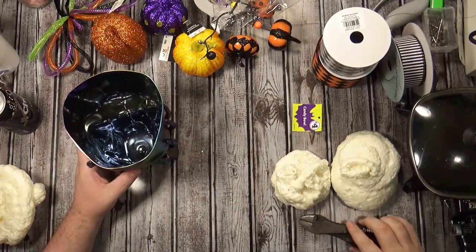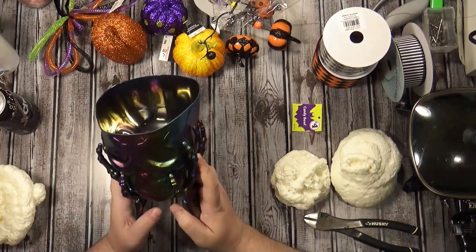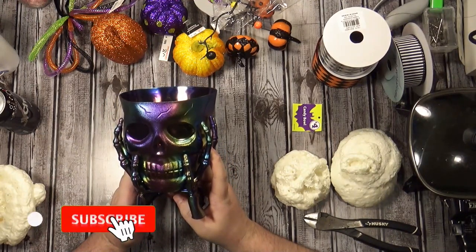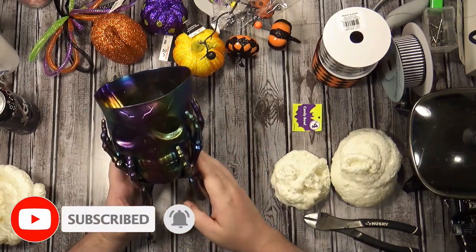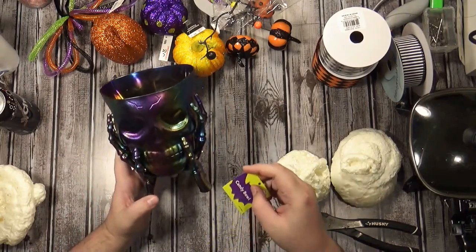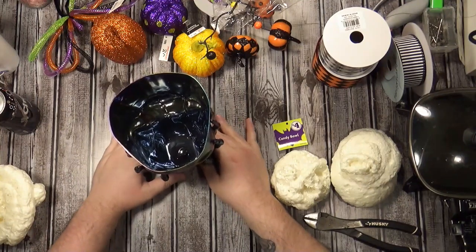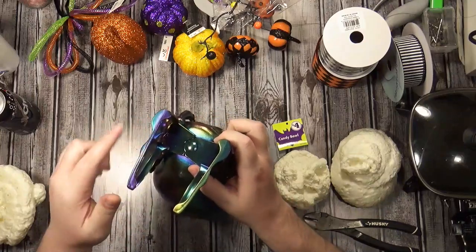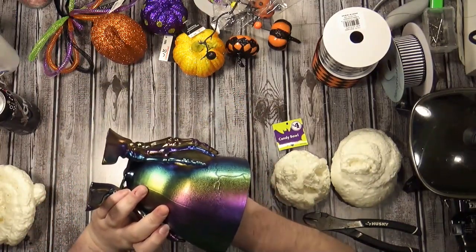Hi everybody, how are you guys doing today? I am making a Halloween centerpiece. I've been wanting to make one, and when I was in Family Dollar the other day picking up some cough drops because I have a horrible sore throat, I found this candy bowl. They have it in this color - kind of an oil spill color - or in silver. It was four dollars, and it's got a sturdy base.